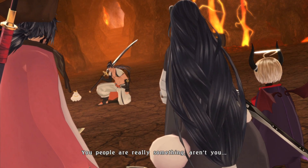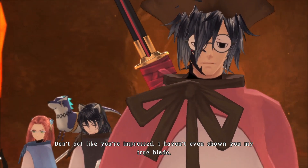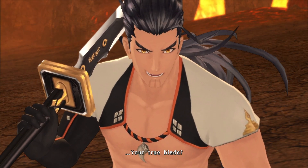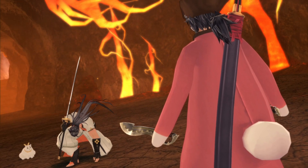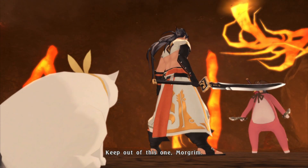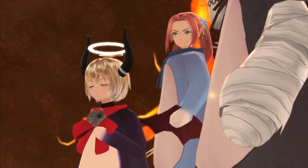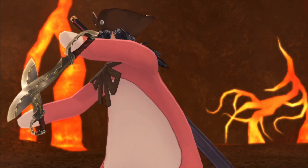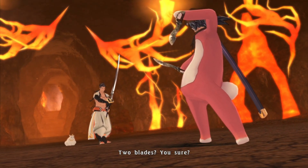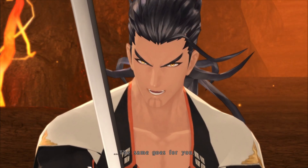You people are really something, aren't you? Don't act like you're impressed — I haven't even shown you my true blade. Your true blade? Well then, no time to take a break. Shigure! Keep out of this one, Morgrim. Rokuro, he's still got plenty of power left. Of course he does — he's Shigure Rangetsu, after all. Two blades. Why don't you find out? It's your life on the line.